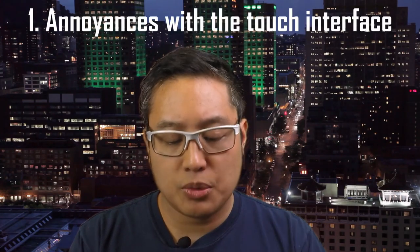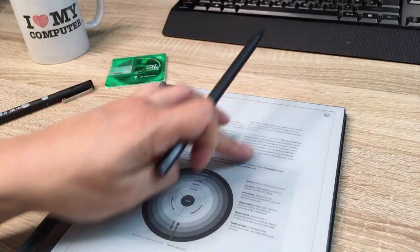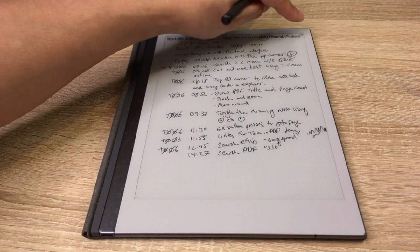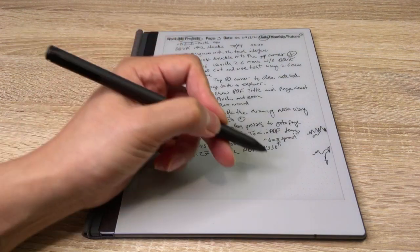The first section is annoyances with the touch interface. Out of the box, you get a menu system whether you're left or right handed. Because I'm left handed, I have issues with certain aspects of it. Let's focus on the toggle menu in the top corner — you use that button to access pen functionality and navigation. But when you want to draw past that menu, you have to close that toggle button. If your hands are at the bottom and you want to get rid of that menu, you have to go all the way up, touch it, toggle the button, and come back to finish writing.